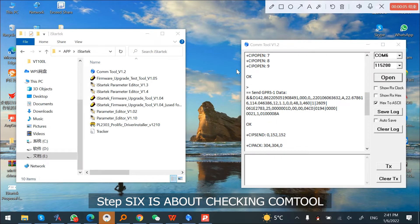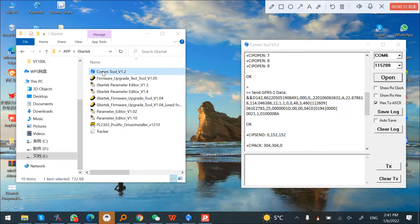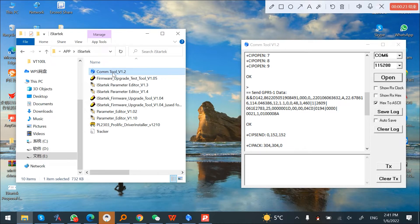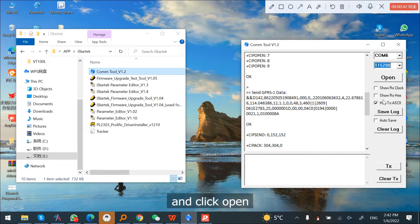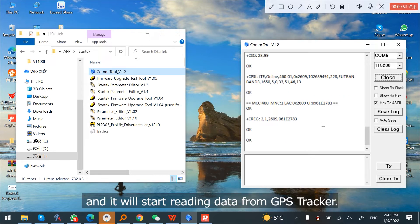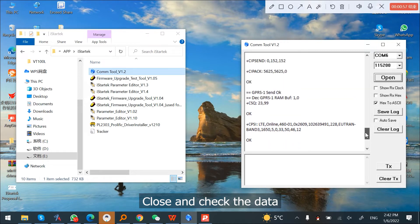Step 6 is about checking COM 2. After configurations, you need to open COM 2 to check if the tracker is able to read the ultrasonic sensor data. Open COM 2, choose the right COM port, choose 115200 baud rate, select Hex to ASCII, and click Open. It will start reading data from the GPS tracker. Close and check the data.